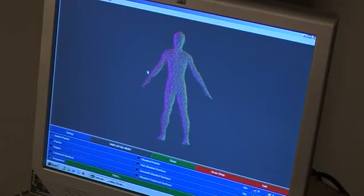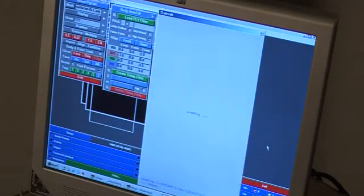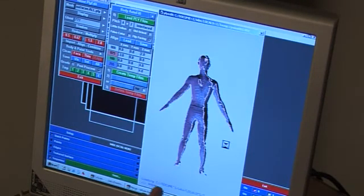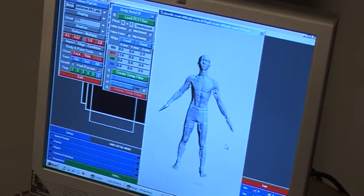It's unlike an MRI or X-ray, which captures inside a person, as the scanner only depicts the surface size and shape. Instantly on screen, a 3D image of the person appears, which you can spin and view from any angle.